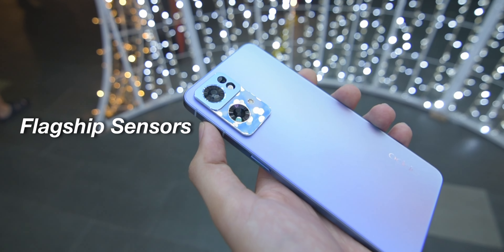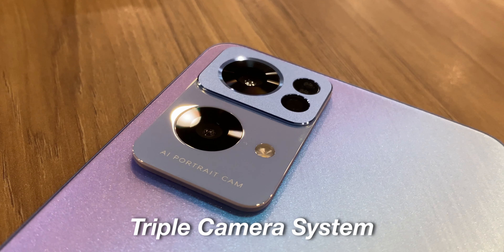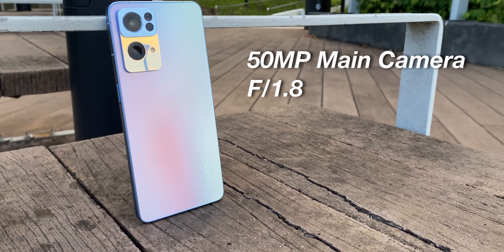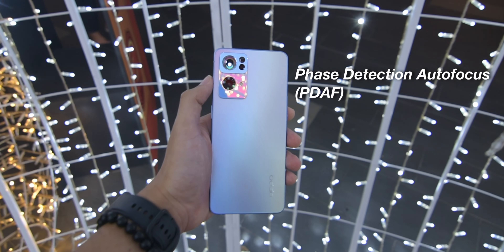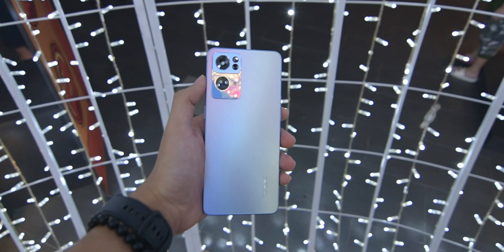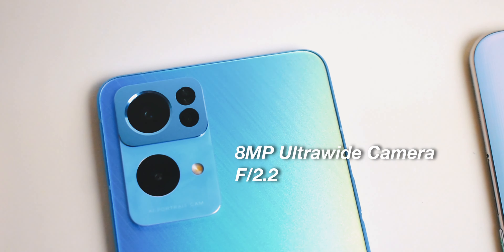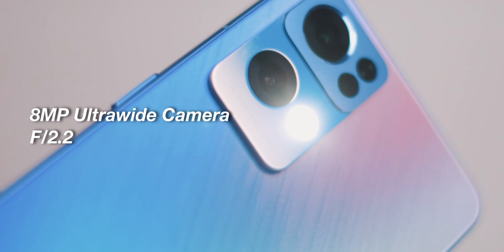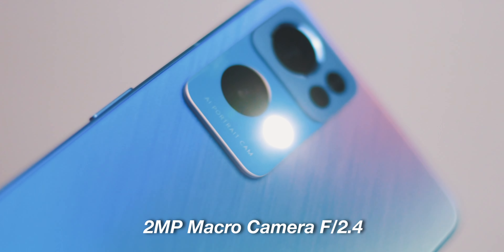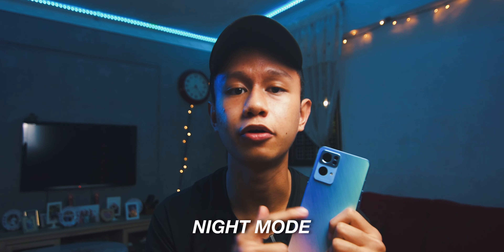Let's talk about the camera — that's what I'm most excited about because it has a flagship sensor. It has a triple camera system: a 50MP main camera at f1.8 with face detection autofocus, the flagship IMX 766 sensor, and a dedicated colour temperature sensor on the rear. It also has an 8MP ultrawide camera, which is quite okay in my opinion, and a 2MP macro camera running at f2.4. The macro isn't that great but it's a good feature to have.